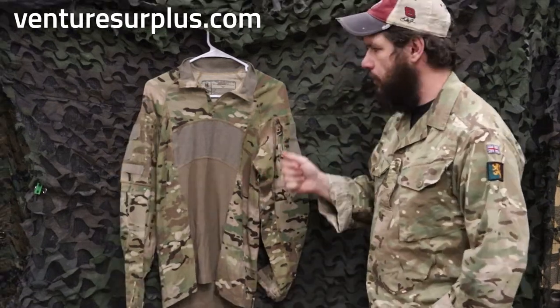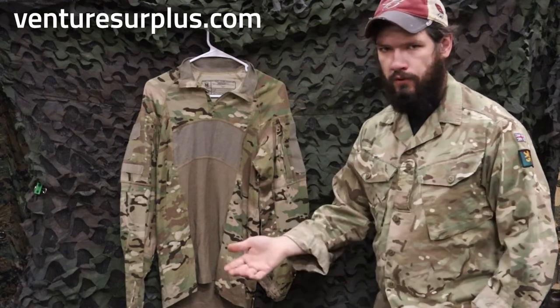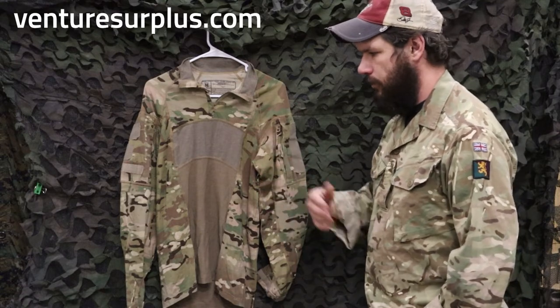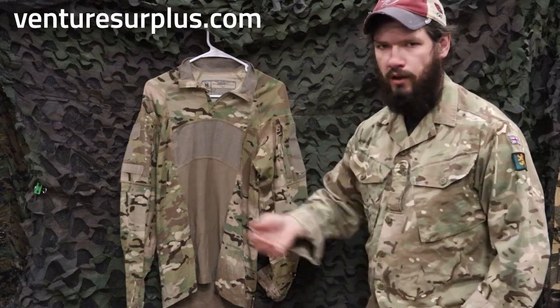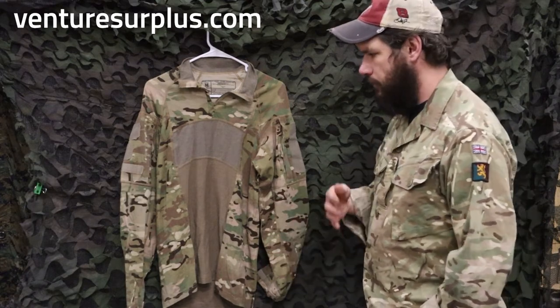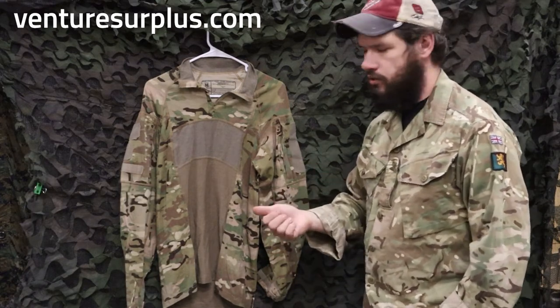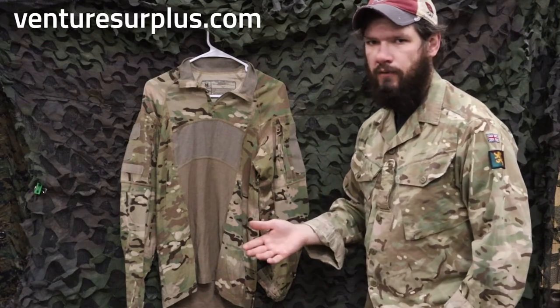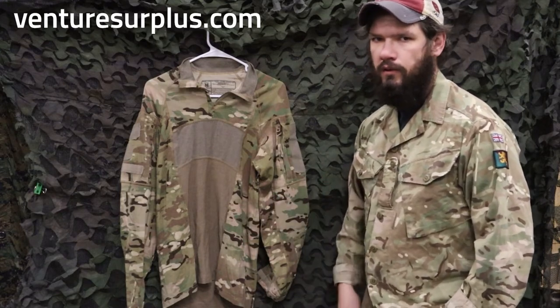Hope you enjoyed this video. It's definitely an improvement over the first generation combat shirts in the Army. If you're working outside a lot in the heat, wearing kit a lot, and you need a good protective combat shirt, this is a go-to. Head over to Victory Surplus, pick one up along with all the gear you can wear with it, and sign up for the email list so twice a week you can find out all our latest and greatest gear.